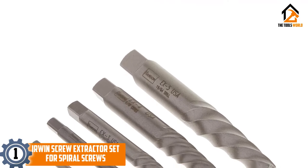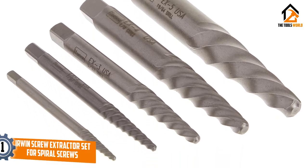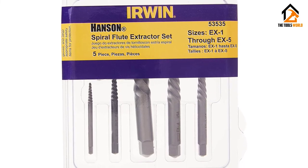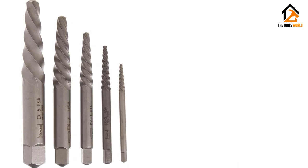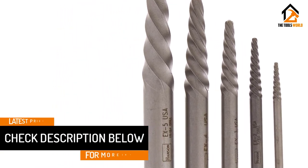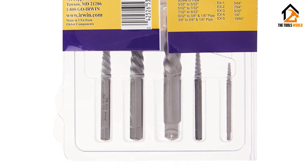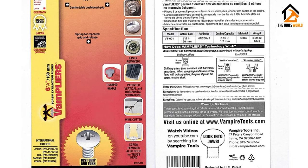And finally at number 1, we have the Irwin Screw Extractor Set for Spiral Screws. If you're a handyperson, a mechanic, or a professional contractor, a broken, rusted, or stripped screw is impossible to avoid. But with a good screw extractor kit like this one, you can easily extract damaged screws. The extractors are designed to remove fasteners in softer materials and thin-walled pieces like fittings and pipes. The 5-screw extractors remove both right-hand and left-hand threaded screws, and their design eases extraction as they do not expand materials when removing screws. They can remove socket screws, broken studs, and even fittings. Their aggressive left-hand spiral design gives them extra gripping power, embedding themselves deeper into fasteners as they turn. As the resistance of the fastener increases, the grip of the extractor increases.